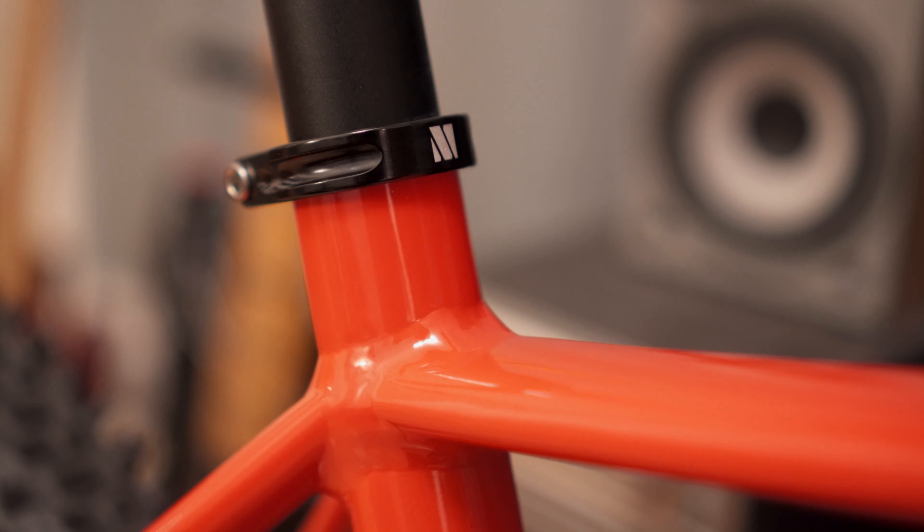The seat post itself is a 31.6mm post — just a fairly generic thing. It's fine, it works. I'm probably going to change that for a dropper, but not this month; I'm going to have to wait. I've spent too much already on upgrades, so I think I'll wait till I've got a wee bit more money before I splash it on a dropper.